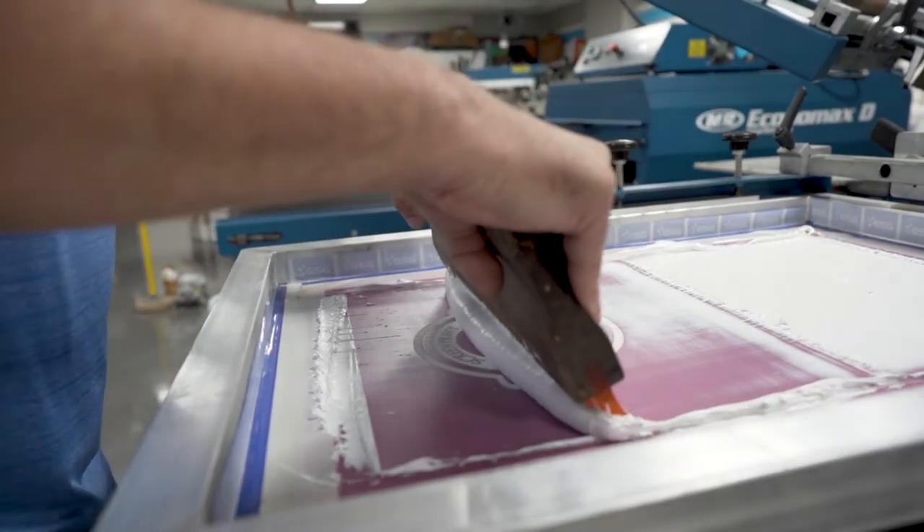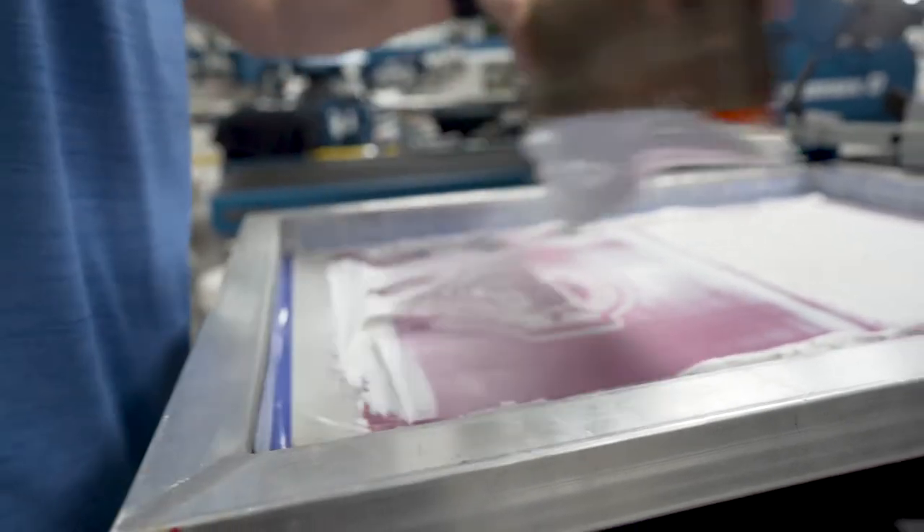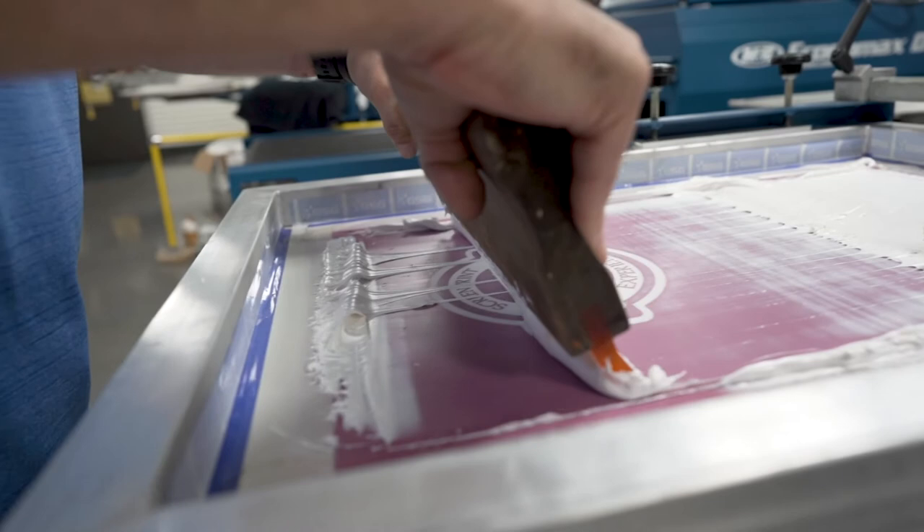With printing high density, you want to keep your print stroke slow and consistent. And we're going to do two passes.